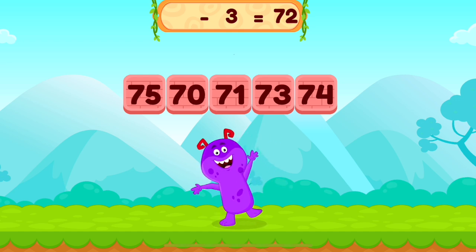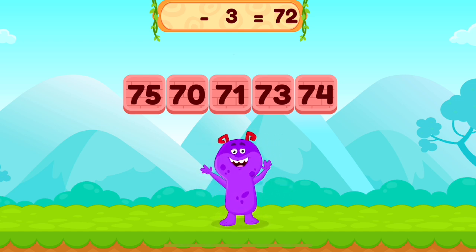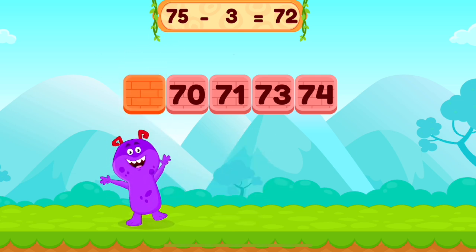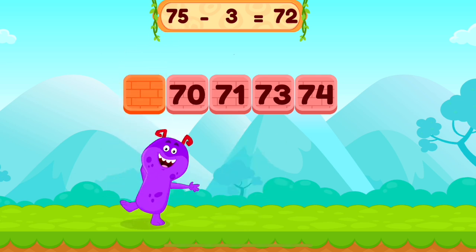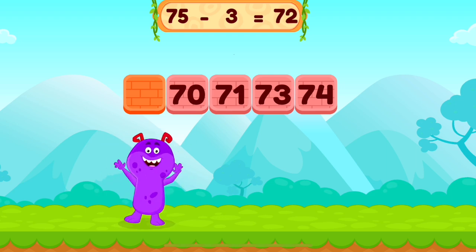Complete the equation. 75 minus 3 equals 72. Bravo!